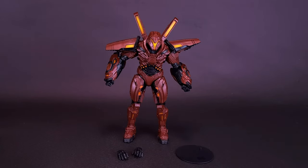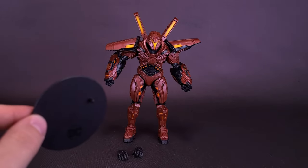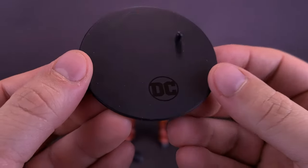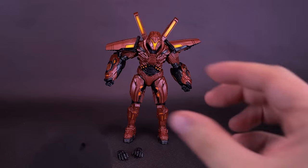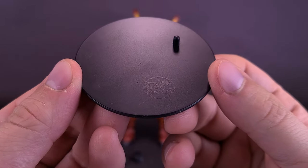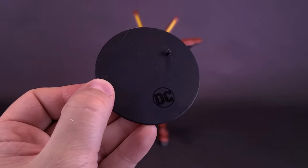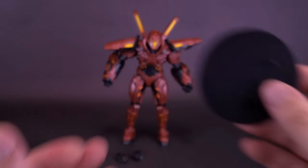The figure also comes with a display stand. Given the size of the figure and how big his feet are, I don't think a display stand is unnecessary, but I also don't think it needs one of the large display stands. This one is fine for the type of figure we're getting. It has the DC logo printed on it and one peg in the corner that plugs into the underside of one of Carapax's boots.